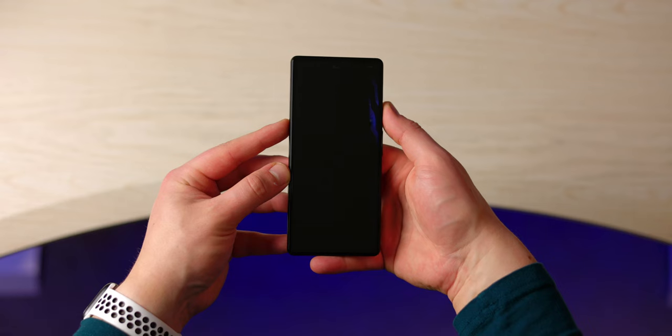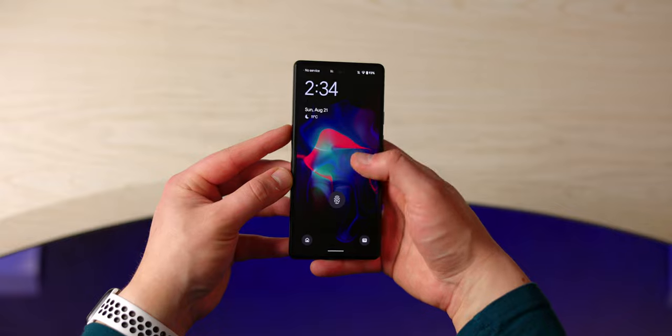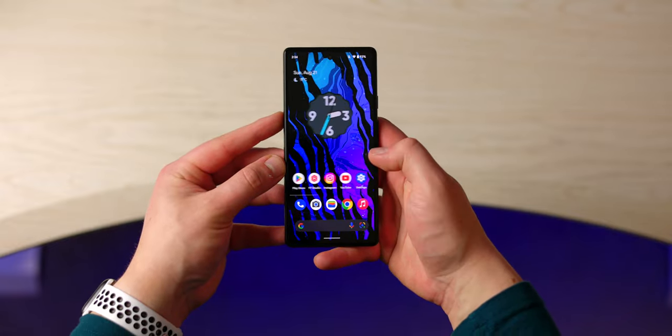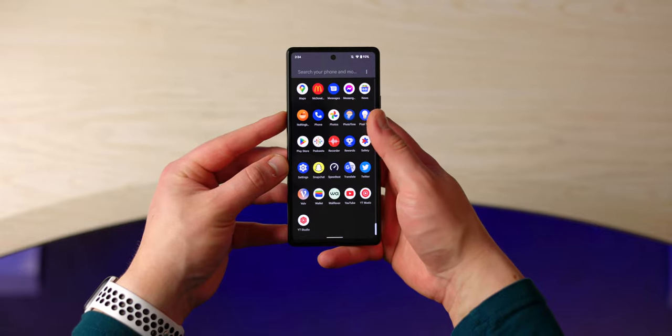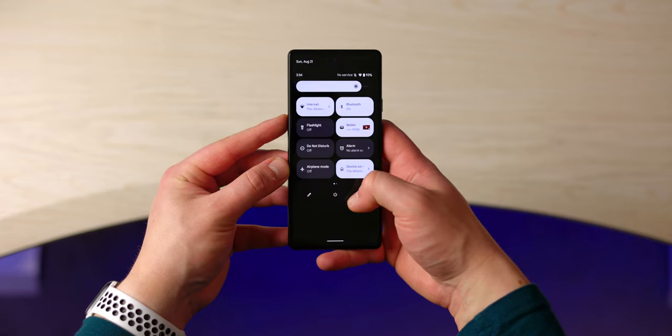I found that even when I'm split-screen multitasking and using large applications, switching back and forth, none of the apps actually restarted. But one of the main reasons people are probably going to sacrifice that high refresh rate for 60Hz on this device is because they want a Pixel, and this definitely doesn't disappoint.